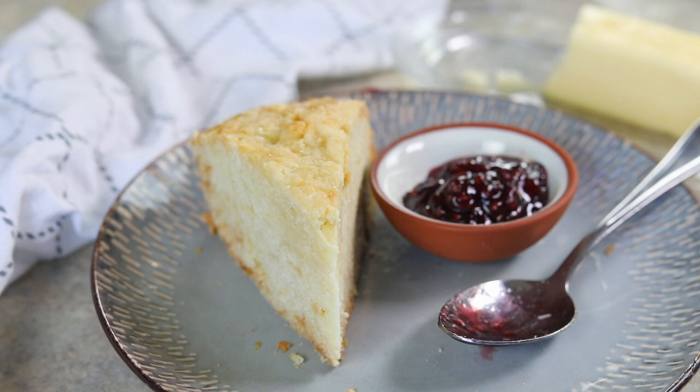Hey, hey everyone! Today we are taking a trip to the Bahamas and I'm going to be showing you how to make johnny cake, a really traditional breakfast or lunch recipe that's made in the Bahamas, so keep on watching and we're going to go through step by step exactly how you can make it at home.